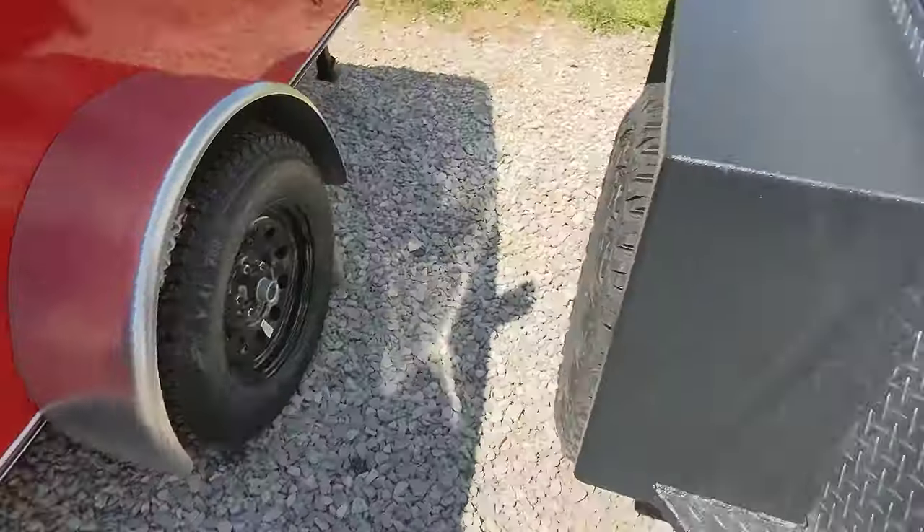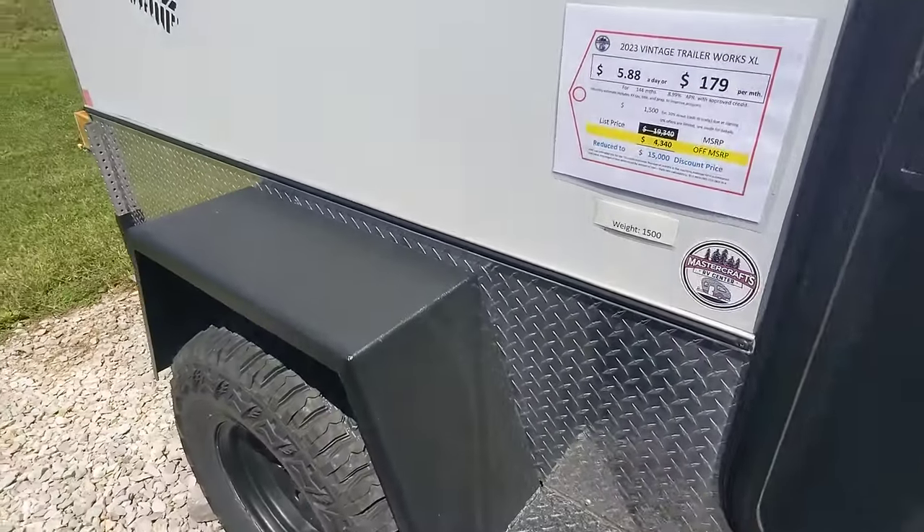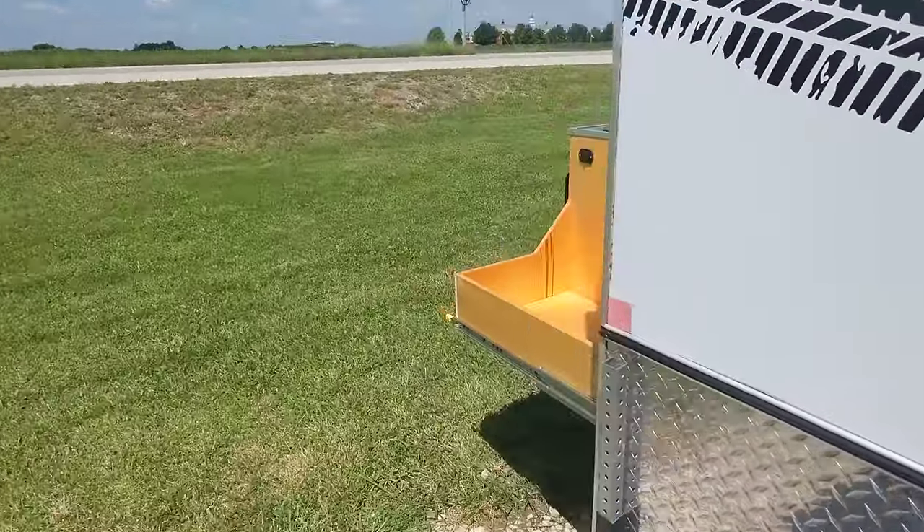I'm going to climb back out here — we got more than that. We're going to close that door and come around to the back to the kitchen.